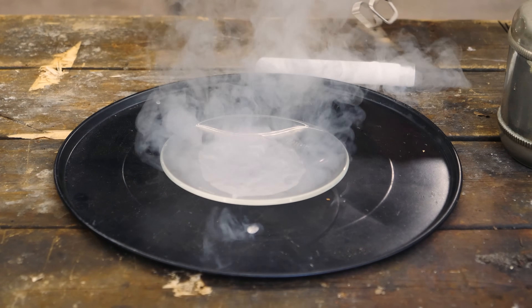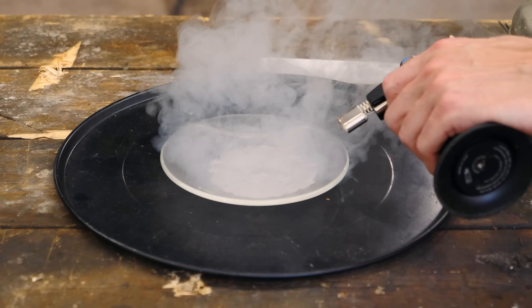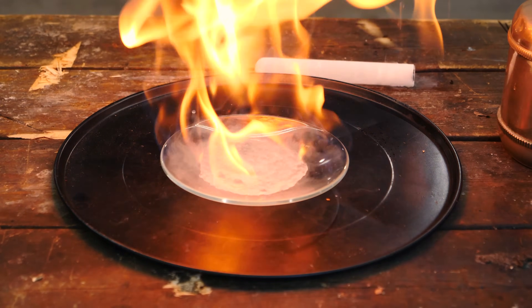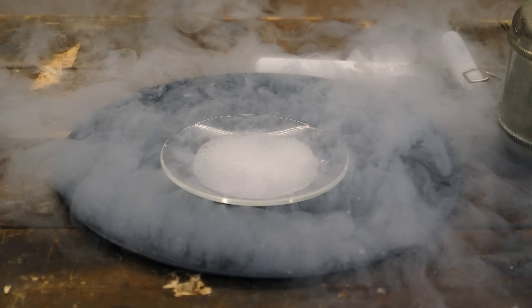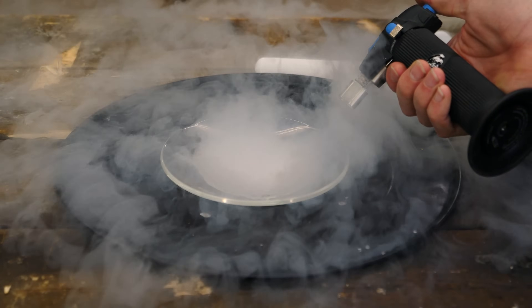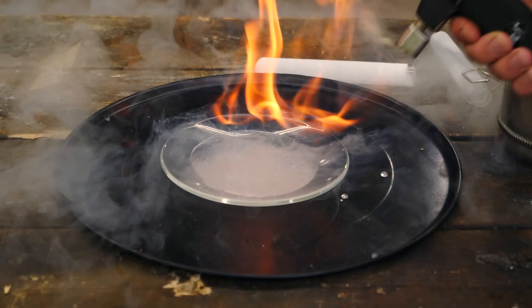I tried this again by adding some liquid methane to the dish and lighting it on fire. Then I poured liquid nitrogen on the fire and the fire just went right out. After a couple of seconds of the liquid nitrogen boiling away, I could light the methane back on fire again.